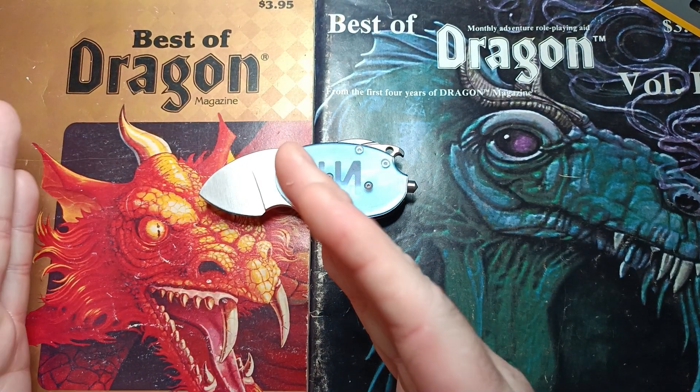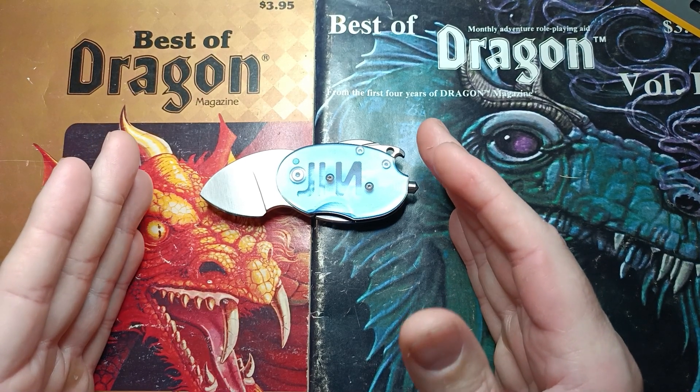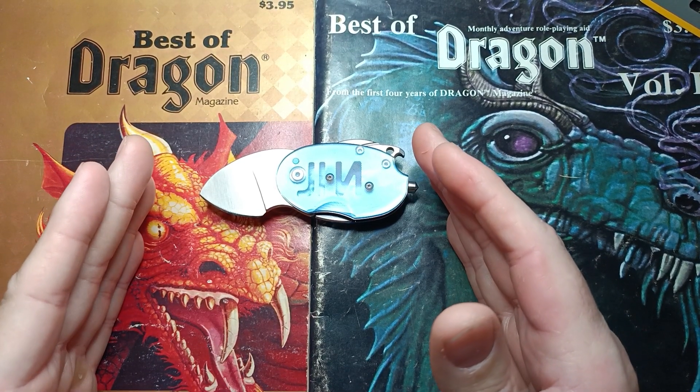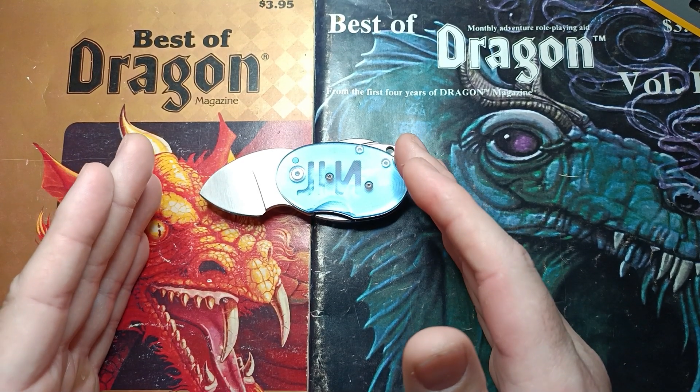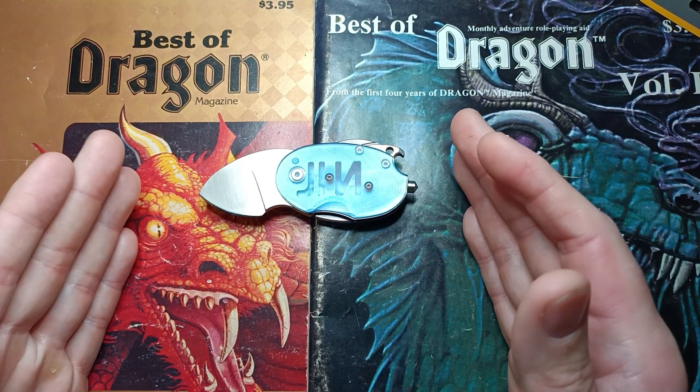We stopped and broke out the precision adjust and put a 16-degree edge on it. Then it started cutting like it was happy with life, but after an hour it stopped cutting again, which was a little confusing.